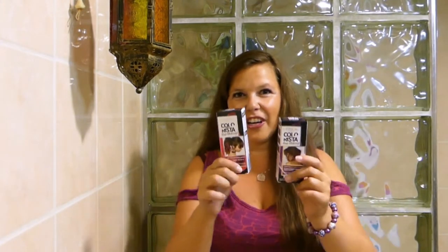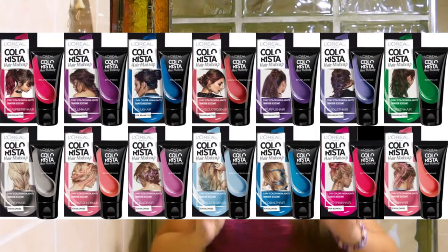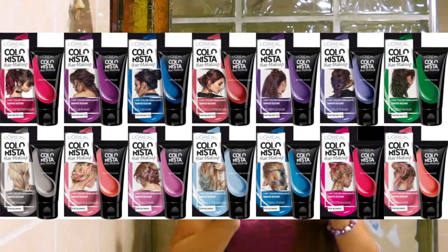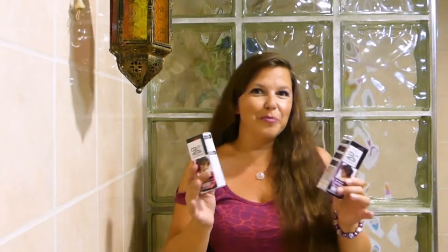It's supposed to be a one-day hair color. This range comes in seven different colors for blonde hair and seven different colors for brown hair. It's very interesting that they made a distinction between dark hair and light hair — usually companies don't do that, so I really like that.